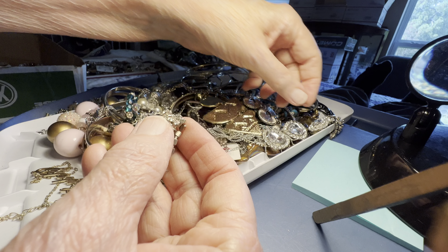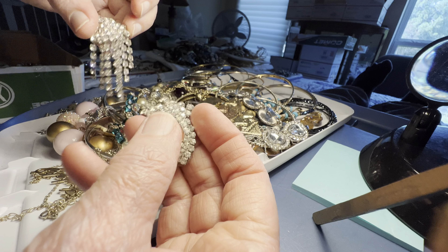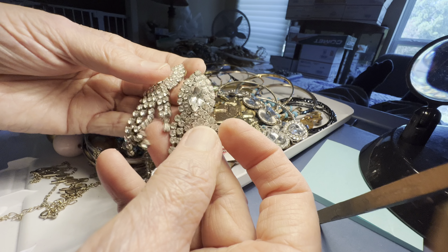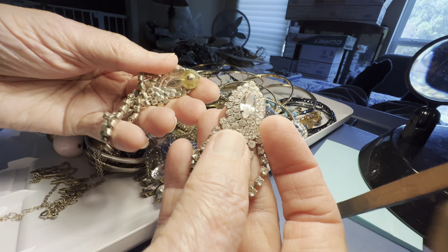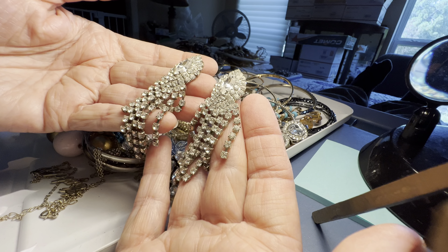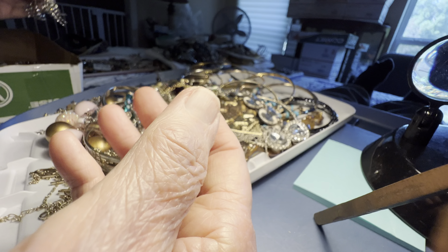After about ten days I just filed a missing mail search. Wow — rhinestone, $9, pierced. Wow.